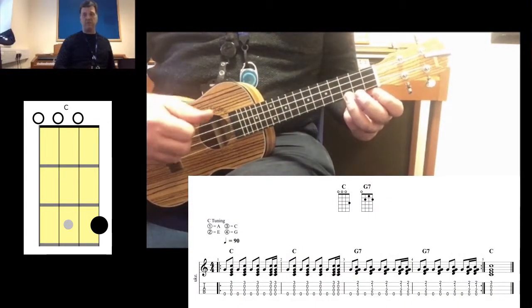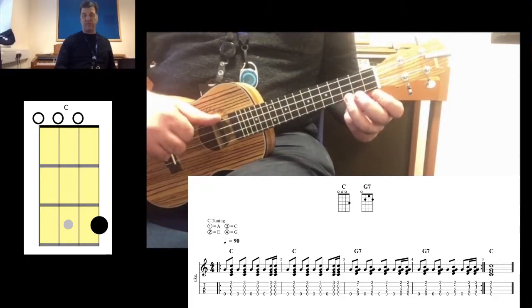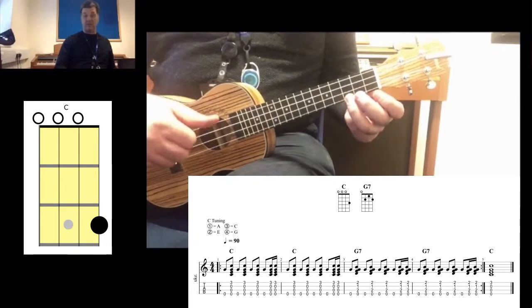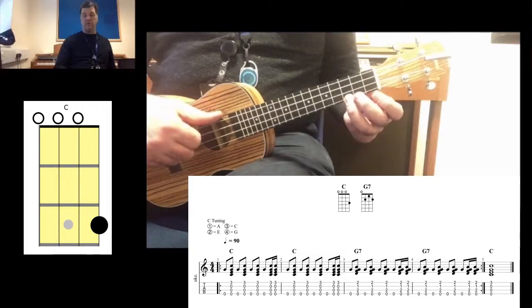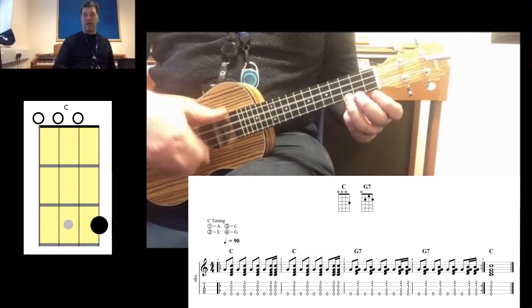What I'm doing differently in the strumming pattern is playing the bass strings — that's string number four — on beat number one. And on the offbeat I'm strumming down with my index finger, so it will be: one and two and three and four.